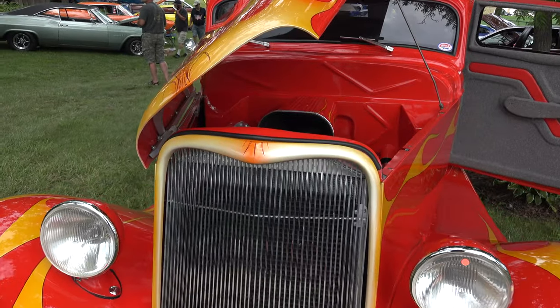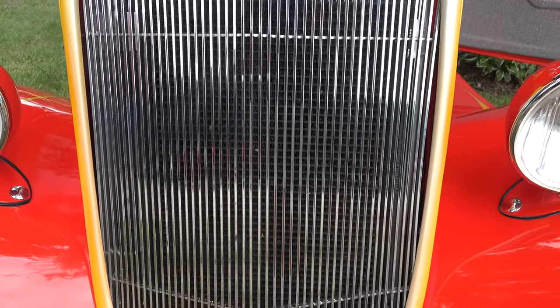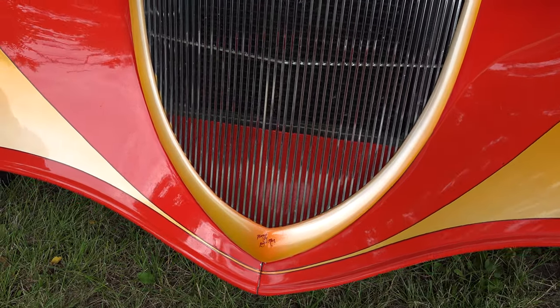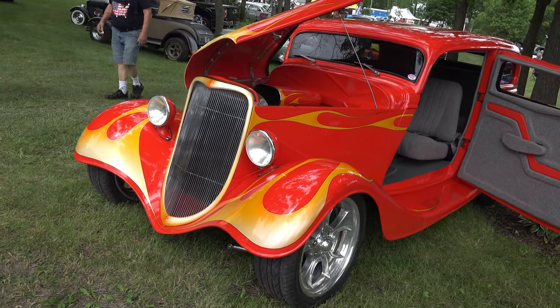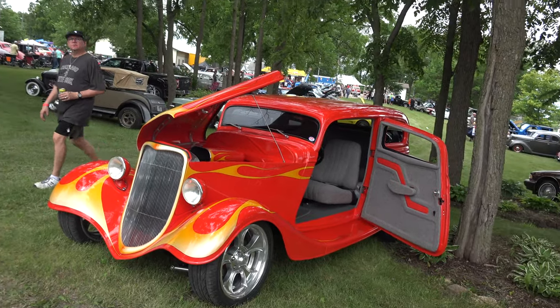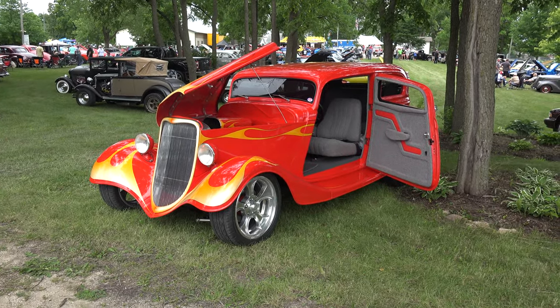That grille is actually shaped similar to the original, so it still has the V on it, but obviously it's billet. And you can see the AC condenser behind there with an aluminum radiator. For someone who has driven this car to Wisconsin — you don't put a bra on it as you travel? No, we just clean it up when we get here. Wiped off a lot of bugs this morning.